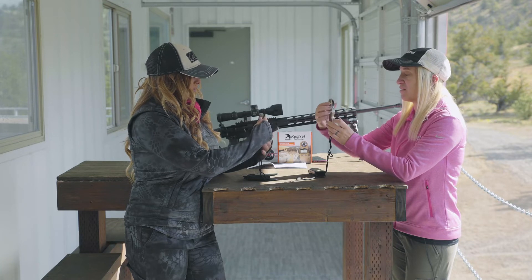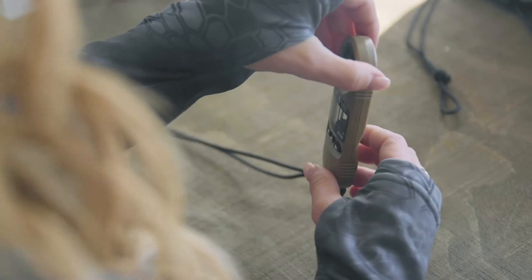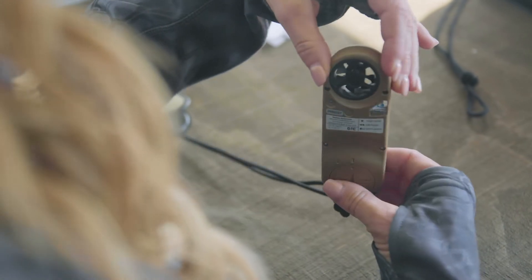It starts a timer and you want to spin the Kestrel slowly for 30 seconds, nice and level while you're spinning it around. That's going to tell the compass to ignore all the other noise and just pay attention to itself.